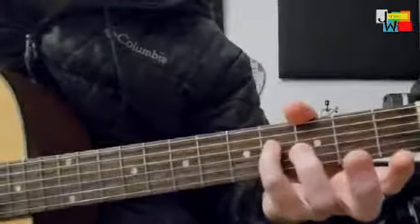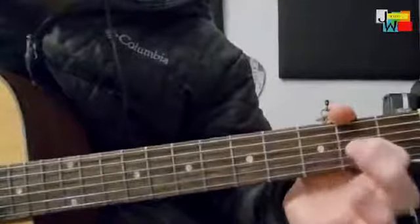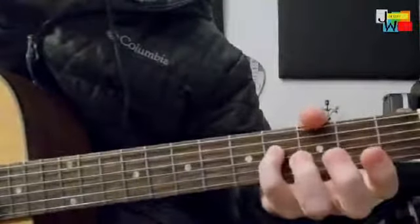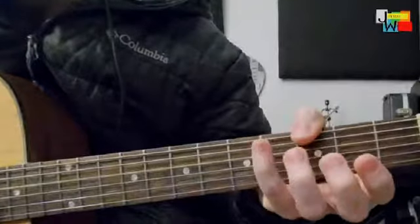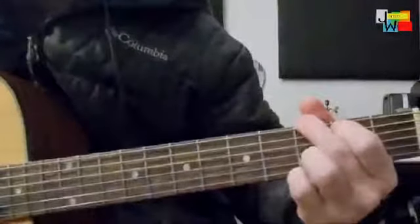To do this pull off, we can't pull down like we did here — we're pulling down on the G string. But on the D string, we have to push up. And then strum that G.